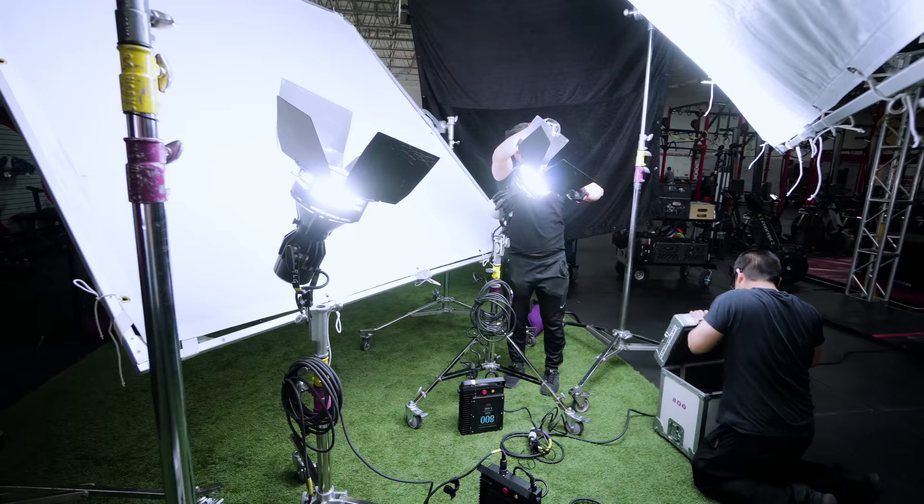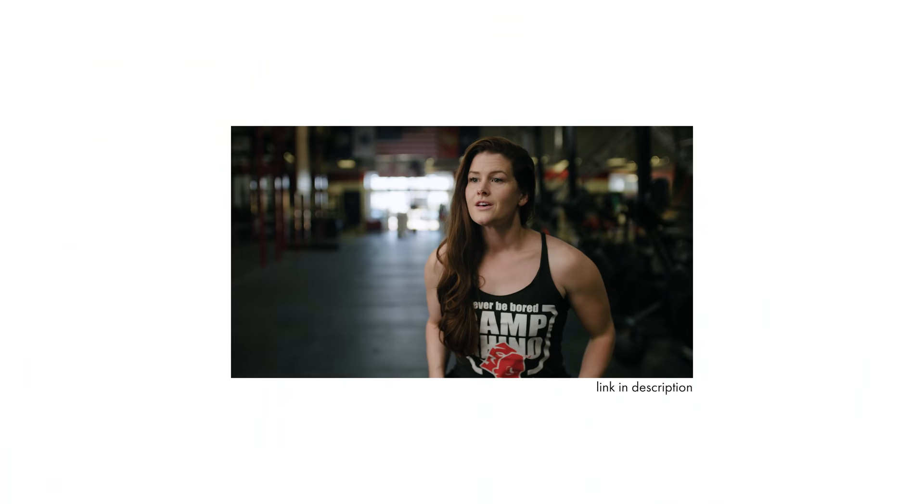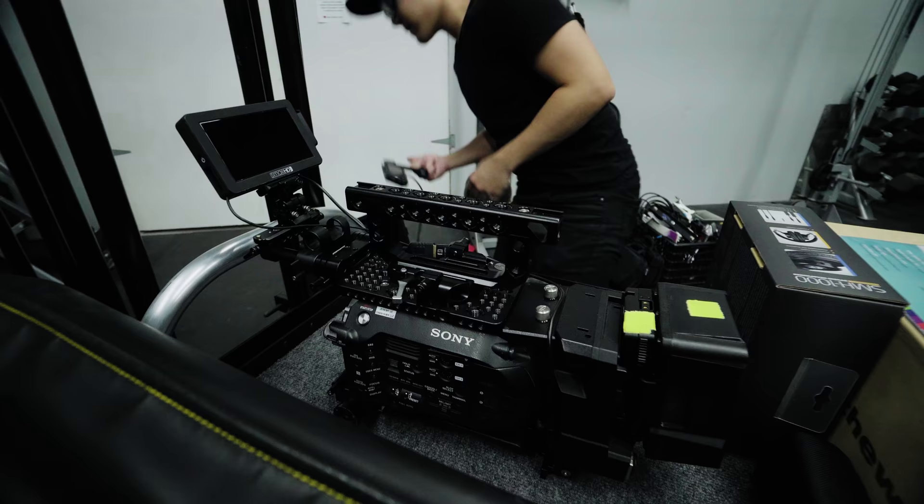How's it going guys? I'm Robert from Machado Visuals and here's a quick breakdown on a commercial I did for my local gym. We shot a series of interviews supplemented with b-roll and I'll leave a link to the original ad we produced, along with the other videos we shot within the series, in the description.